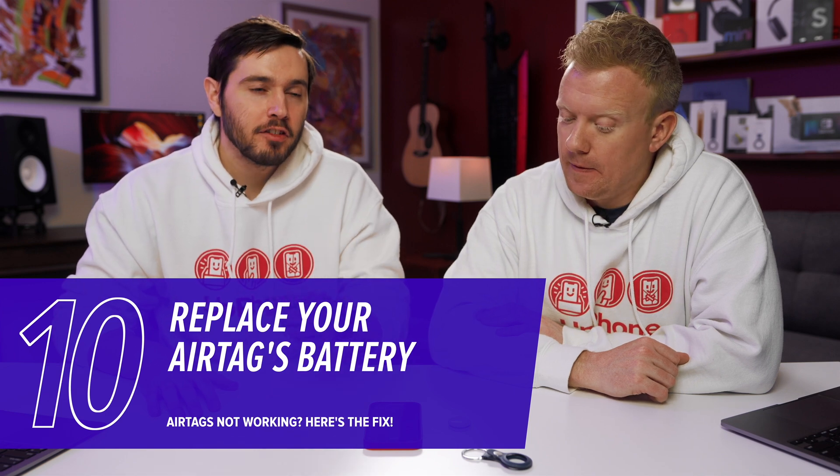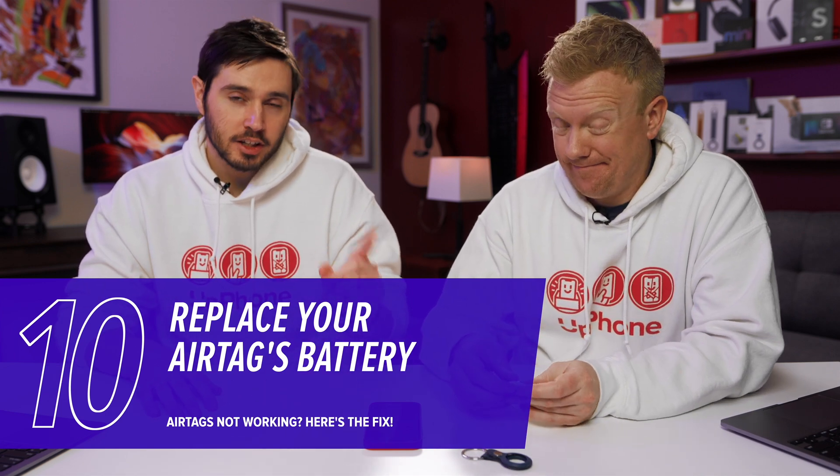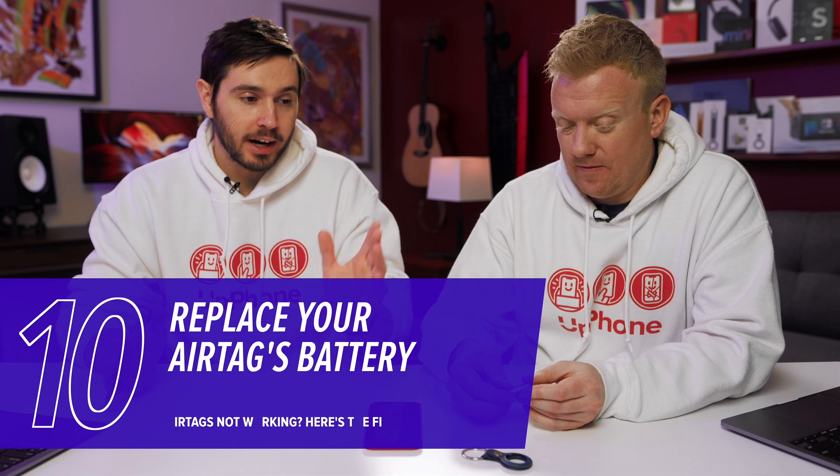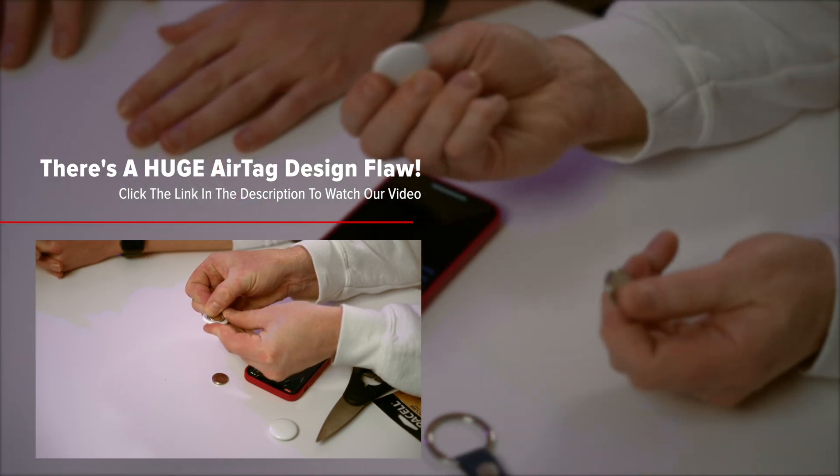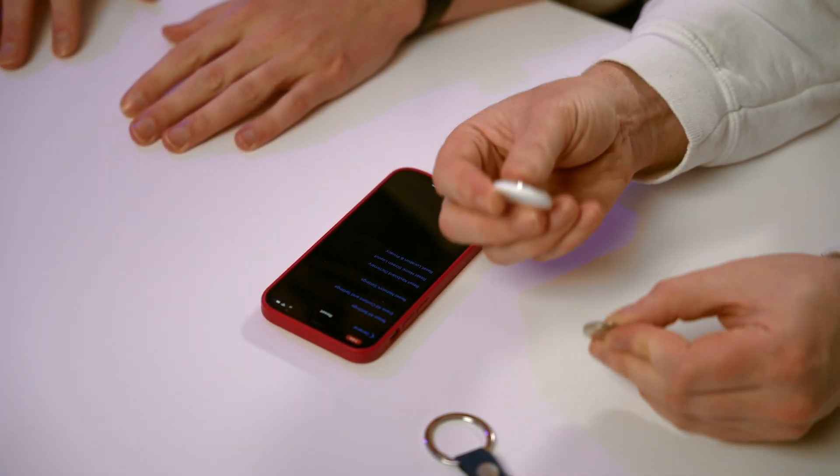Next, try replacing the battery — but be careful about which batteries you put in your AirTag, because some don't fit. We tried Duracell batteries in a different video and they don't connect to the connectors, because Apple designed the internal connections in a very particular way. Definitely check out that video — it's a huge design flaw that we caught.